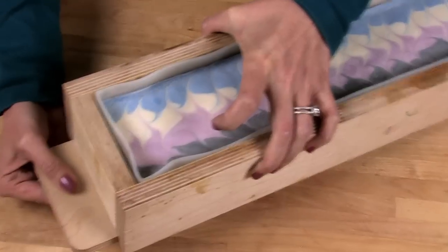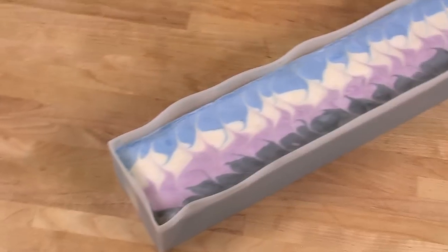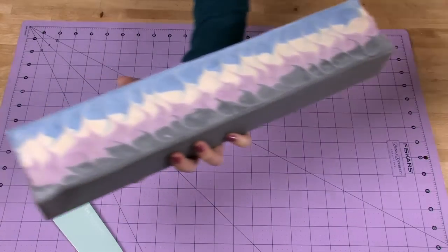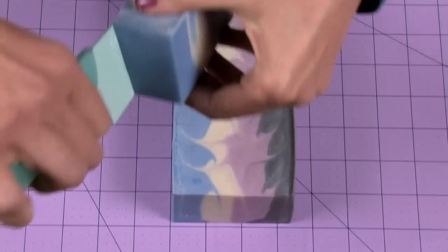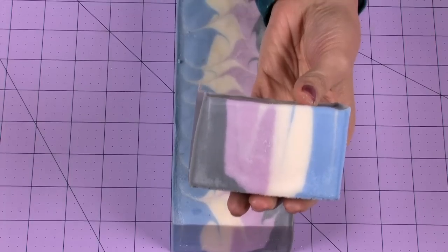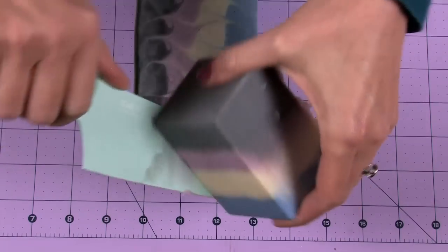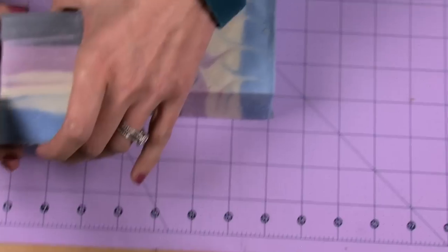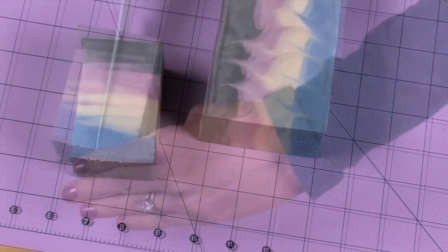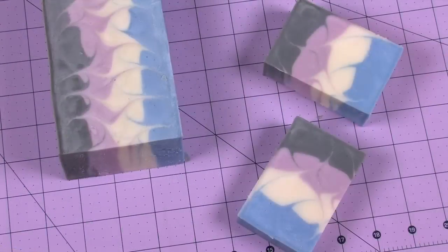Let's unmold the soap. Gently slide the bottom of the mold out and the soap pops out. I like to use a cutting mat with a grid to help cut straight lines. Unmold by gently pulling the silicone liner away from the sides. If you cut the soap vertically it's still a nice bar, but cutting it horizontally produces something extra special. Make your first cut two to two and a half inches down, then twist — never pull — the soap off. Turn it on its side and make a one-inch cut. Two unique bars from the same loaf!